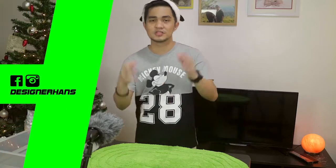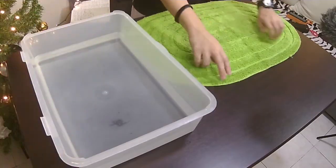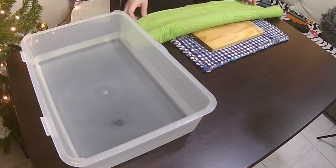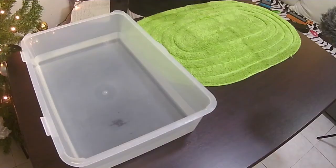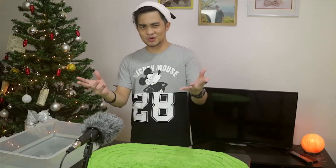Yo guys, hands here. So we are going to test the durability of the WKings speakers. We are going to drop it on this table with a wooden chopping board for two times. And after that, we are going to dip it in this water container for around 10 seconds. So let's try that.